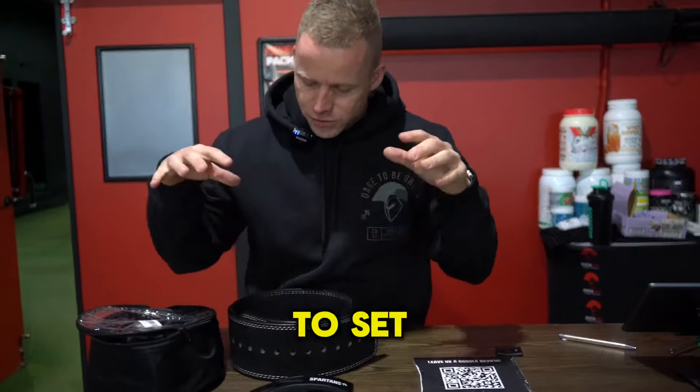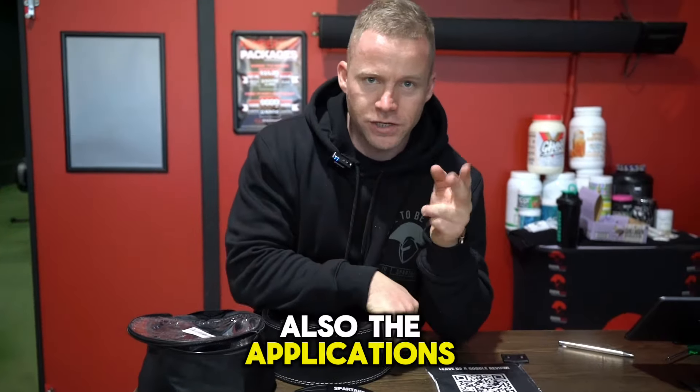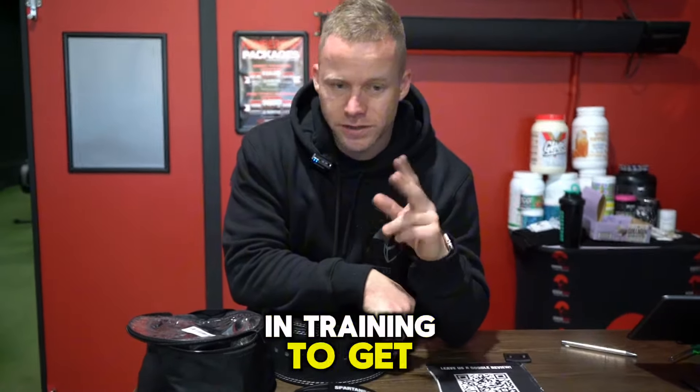What up guys, in this video we're going to show you how to set up your powerlifting belt for best results and also the applications you can use it in training to get the most out of it.